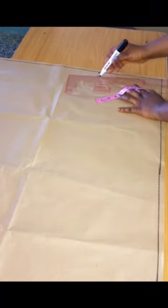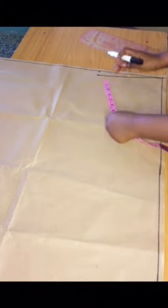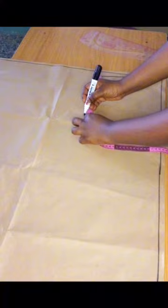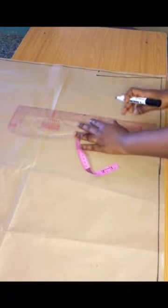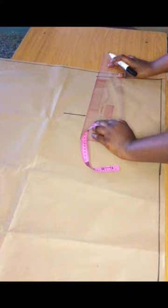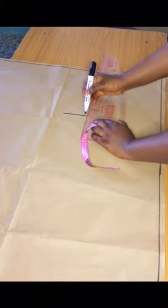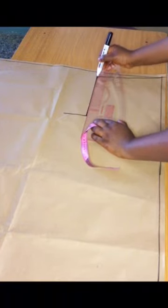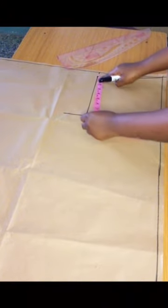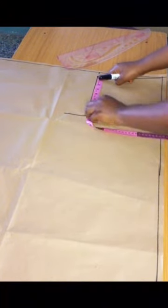Right here I'm marking out the shoulder measurements — I divided it by two and then marked one inch downwards, connecting that to the edge of the pattern paper. Then I'm marking out my armhole measurement, coming down by about eight inches and connecting it to the slope I made earlier.